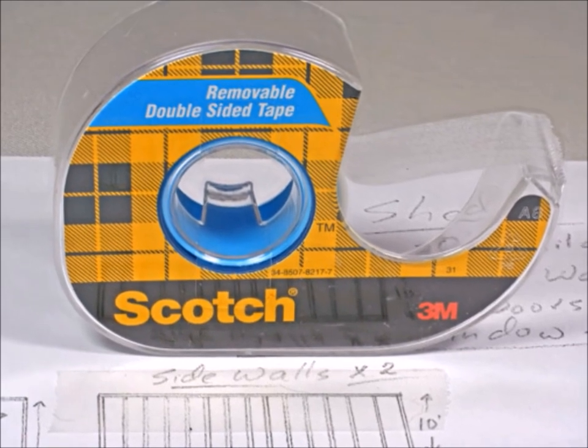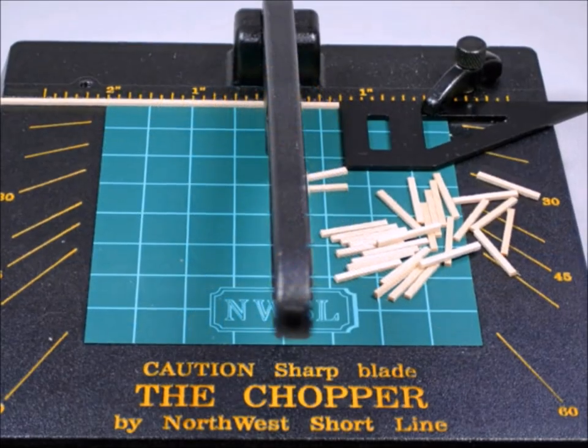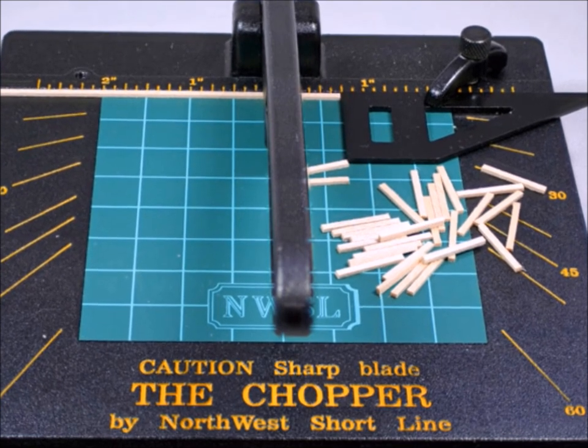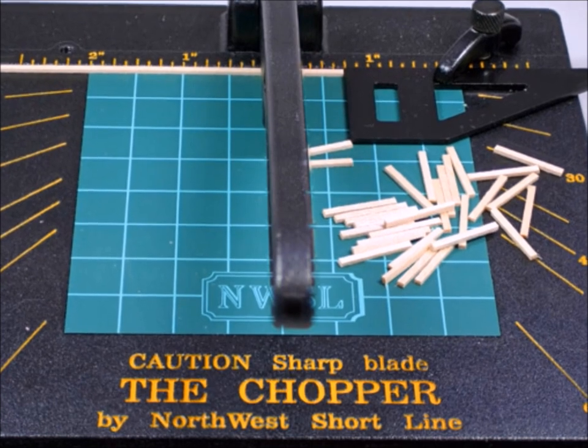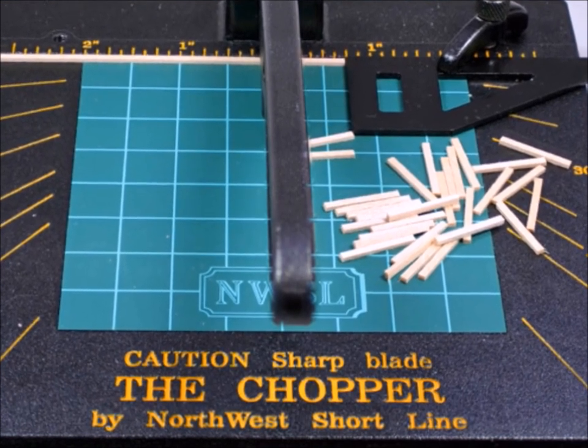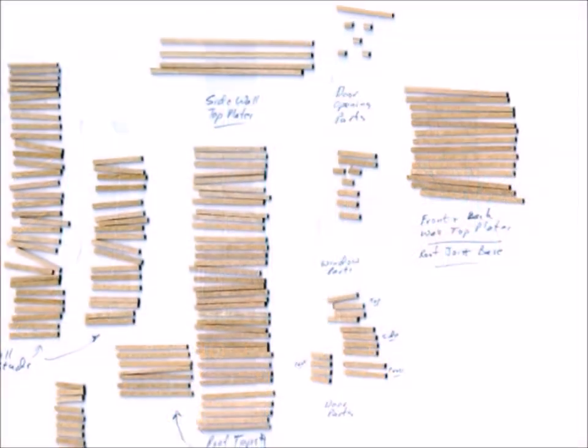The way I like to build these things is right on the blueprints using a little bit of double-sided tape. And anytime you're working with repetitive, accurate wood cuts, there is nothing better than the Chopper 2 from Northwest Short Line — I use it all the time.